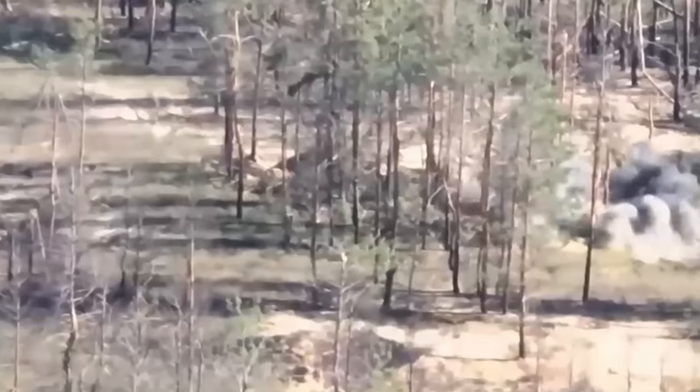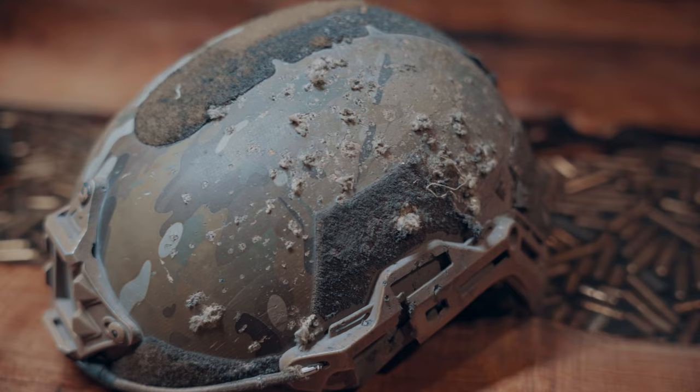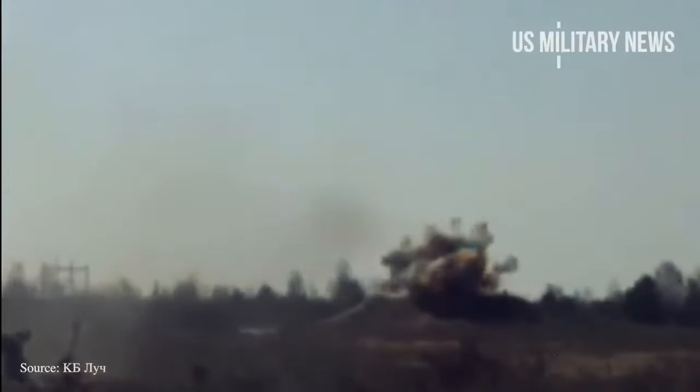Bullets aren't the only thing you have to worry about impacting your helmet. Fragmentation and shrapnel are still the primary threats on modern battlefields. These projectiles do not have the same type of energy as a speeding bullet, but they're just as dangerous. What you're seeing on screen right now is one of our recent combat saves from Ukraine — it shows just what fragmentation threats can do. The Ukrainian soldier wearing this helmet was struck by a near-miss from a Stugna-P anti-tank guided missile system that impacted roughly one meter above his head as he was climbing into the back of his fighting position. It was a rare case of friendly fire caused by the fog of war, but the soldier survived due to the helmet's ability to stop fragmentation from the missile.